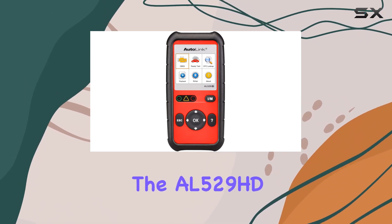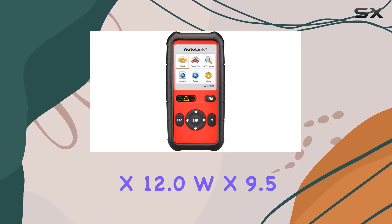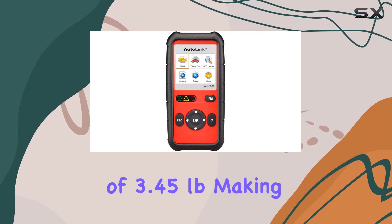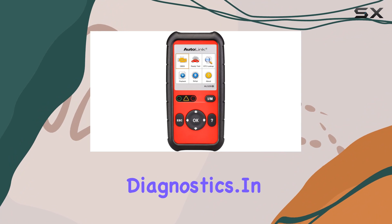The AL529HD comes in a package with dimensions of 12.0 inches L x 12.0 inches W x 9.5 inches H and a weight of 3.45 pounds, making it portable and convenient for on-the-go diagnostics.